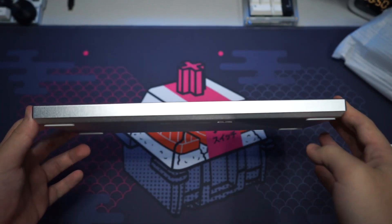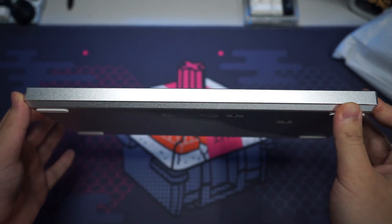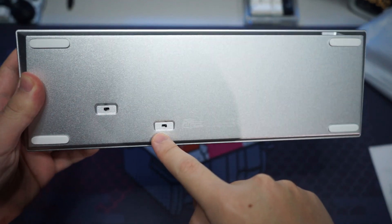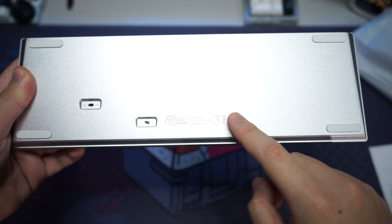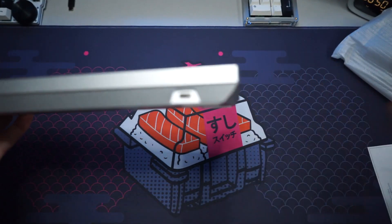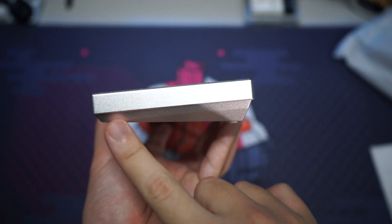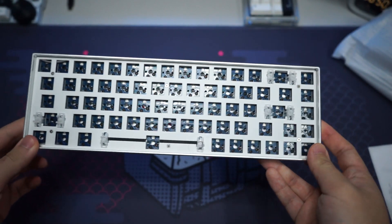Taking a look around the keyboard: on the bottom we can see the aluminium — it feels really nice with a silver shine to it. There are two rubber feet on the bottom, an on/off switch, and a Bluetooth and 2.4GHz toggle. The RK Royal Clutch logo is etched into the aluminium on the top right. On the top left we have the Type-C connector port. The side profile has a nice angle to improve your typing experience.